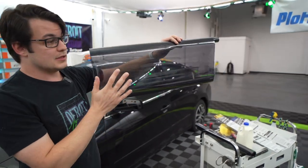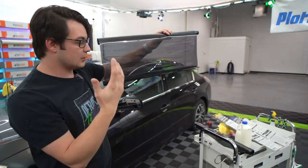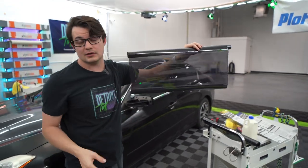The biggest advantage with something like this is it's obviously going to block out a lot of heat. So we're going to put it back on the heat lamp and compare it to the regular stuff first to see what kind of numbers we get.